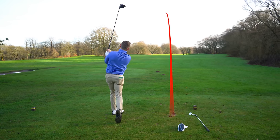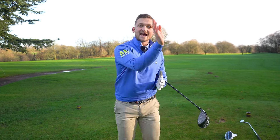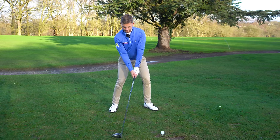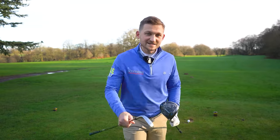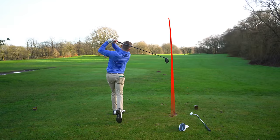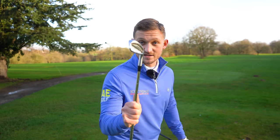I can't hit a driver any better than that, and my only focus point was keeping the middle of my chest pointing down that head cover as long as possible. Hit maybe 10–15 away at the range with the head cover there, take it away, and hit with that only swing thought in your mind. It'll stop you swinging over, it'll stop you getting stuck — I promise you it will really work.